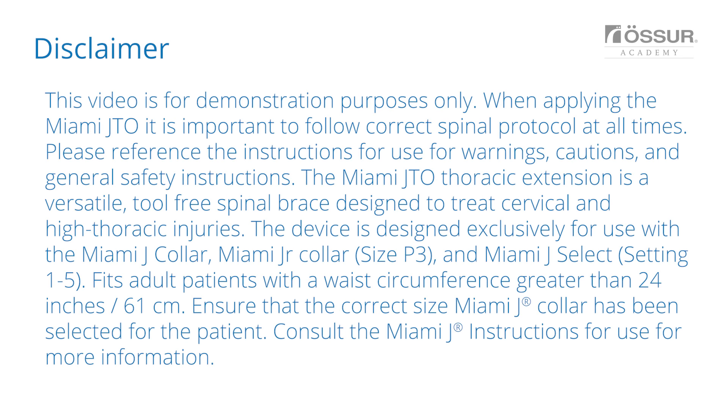This video is for demonstration purposes only. When applying the Miami JTO, it is important to follow correct spinal protocol at all times. Please reference the instructions for use for warnings, cautions, and general safety instructions.